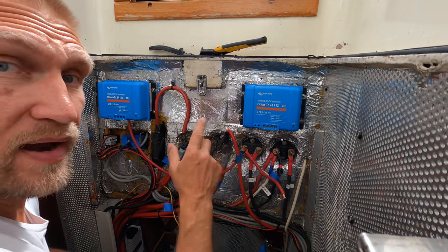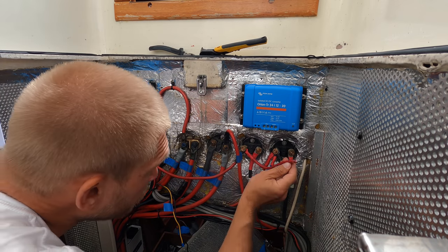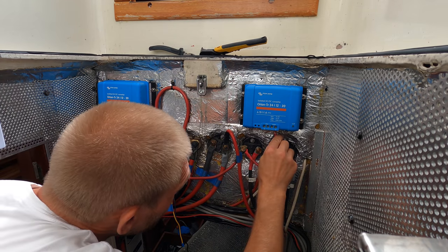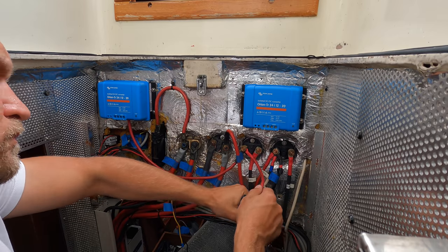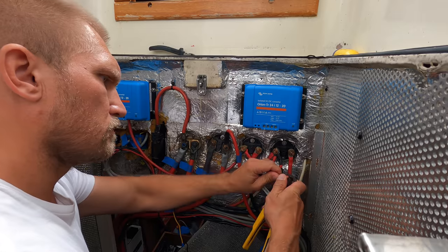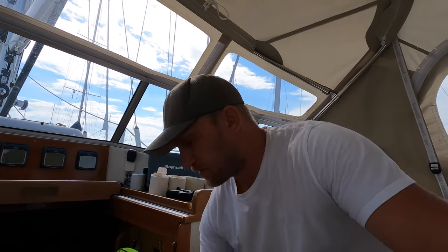I connect them in parallel so they will give 20 amps each. That's it for today — time to head back to the house, have some dinner, meet the girls, and I will continue tomorrow.